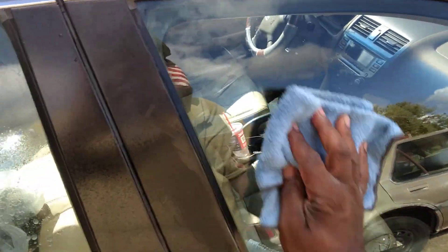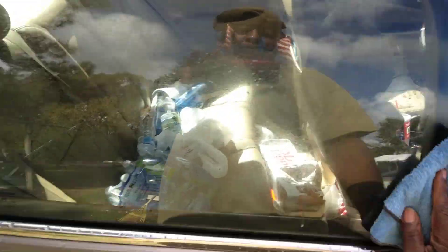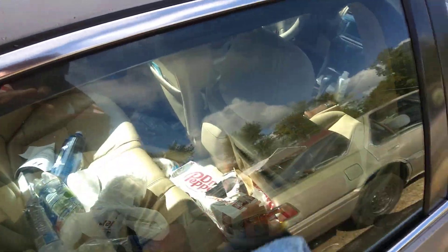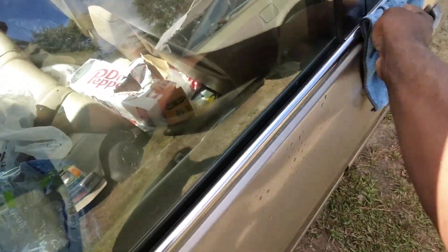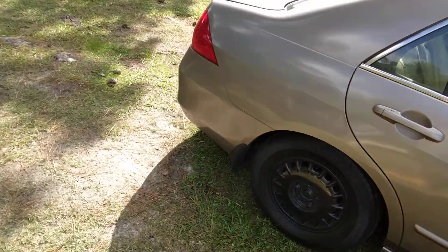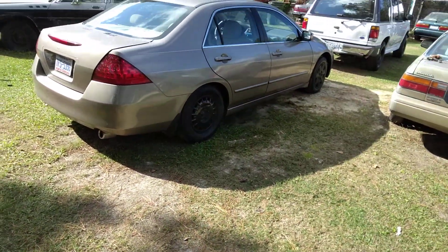Look how pretty the windows are afterwards — clear. Yeah, that looks good, man. Very sleek. Even your side glass is now very, very sleek. So that's a good thing.